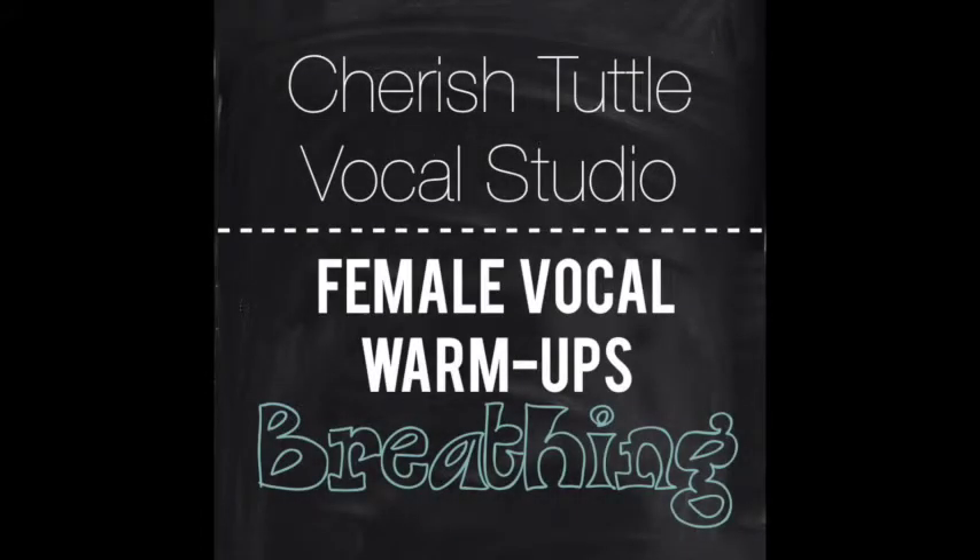This next section, we're going to focus on breathing, breath support, and having a consistent airflow while singing. To truly have a mix, you have to have your breath support and the support system behind your sound. Breath support really can help with your range, dynamics, and being able to differentiate between your chest and your head voice and truly find that mix in between.